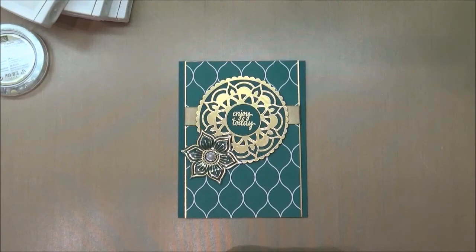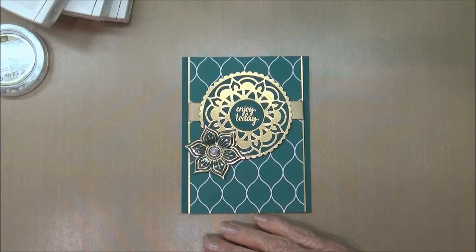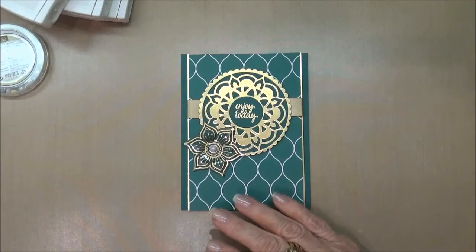Hi stampers, this is Kathleen, welcome to another video for my YouTube channel and blog. I'm an independent Stampin' Up demonstrator and I've been so for 22 years. Today I just want to introduce you to this amazing new bundle that is available for purchase effective May 1st, and this is out of the new catalog.